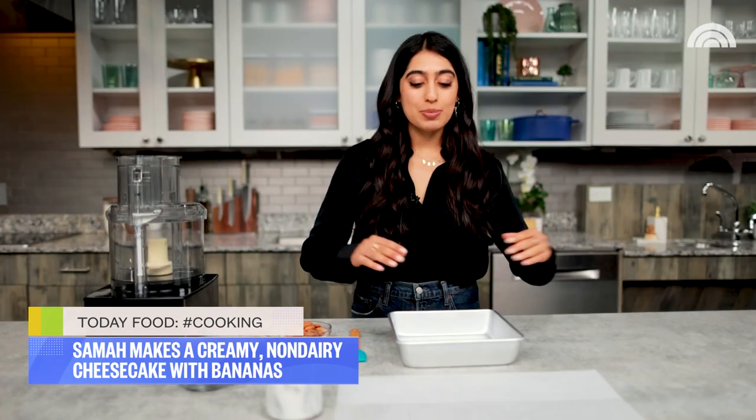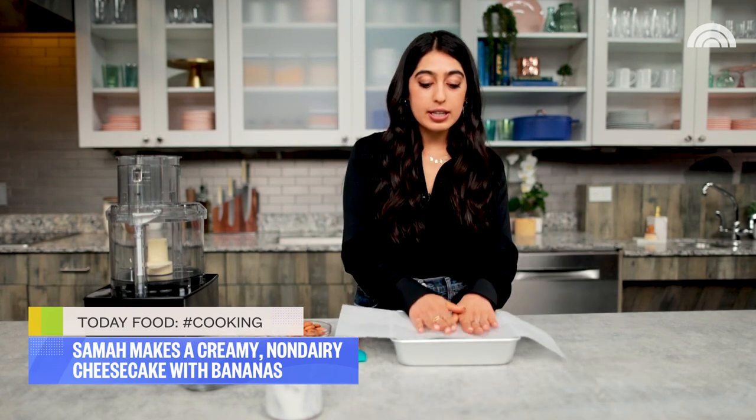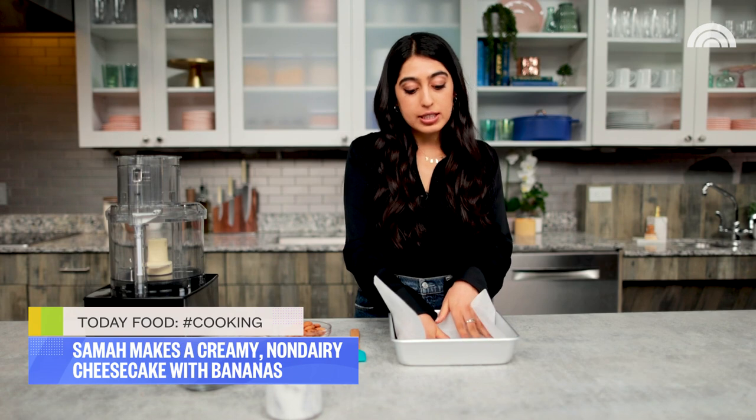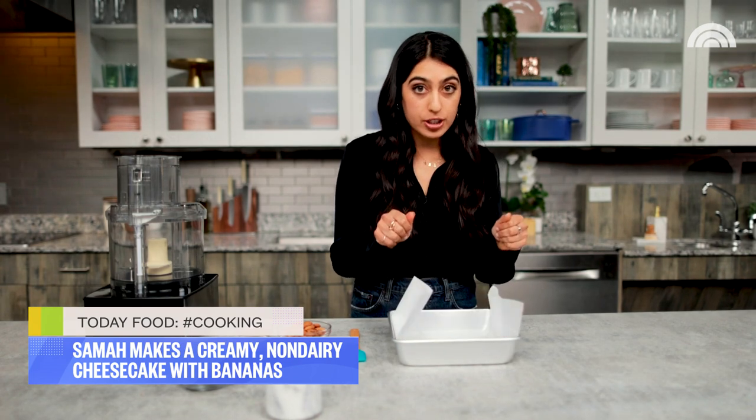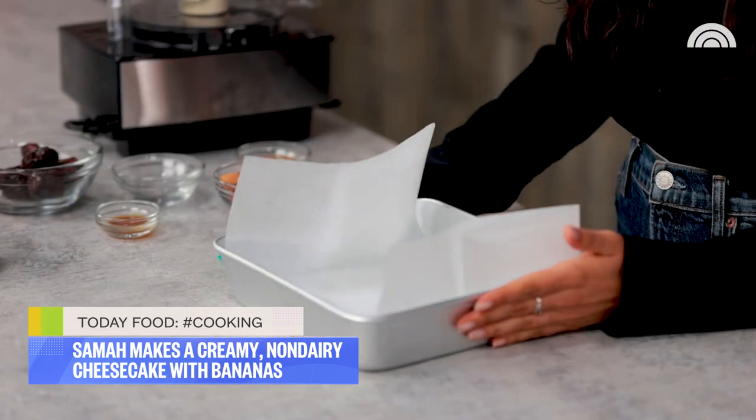The first thing I'm gonna do is prepare my pan with some parchment paper. I'm just gonna line it straight into the pan, creating these flaps on the sides so that it's gonna be super easy to lift the cheesecake up after it's done freezing — just like that. Now it's ready for our crust.